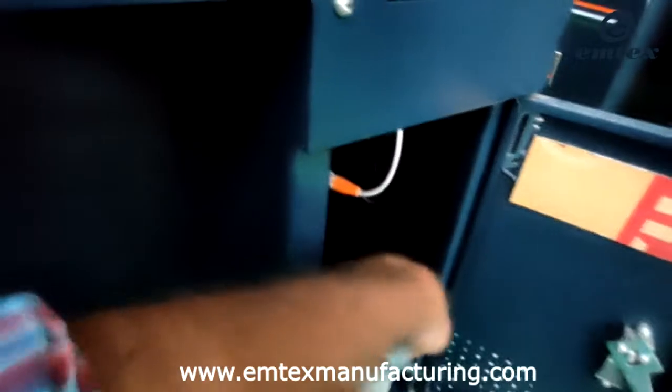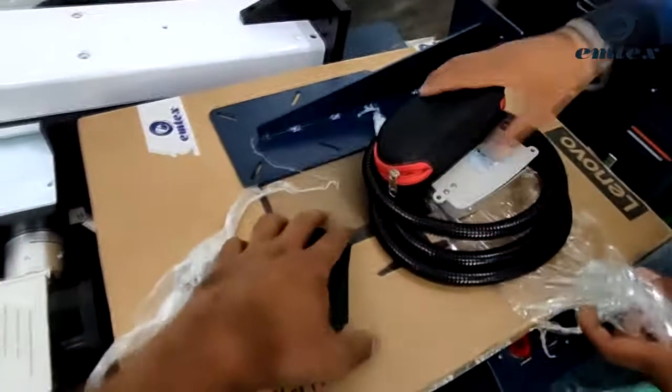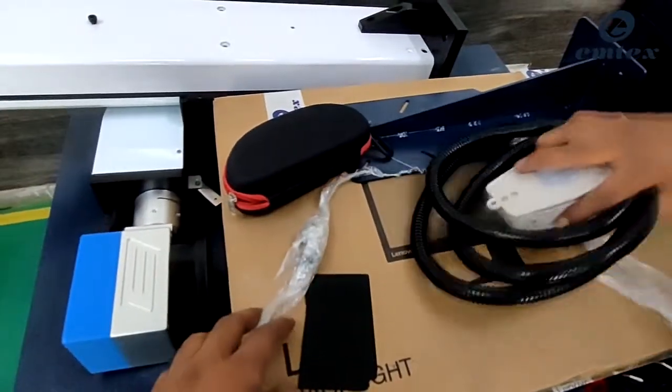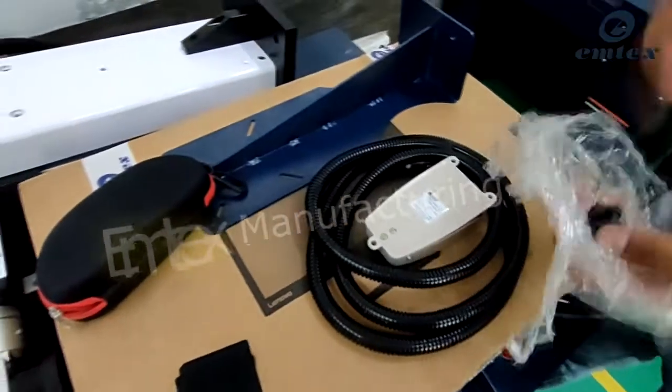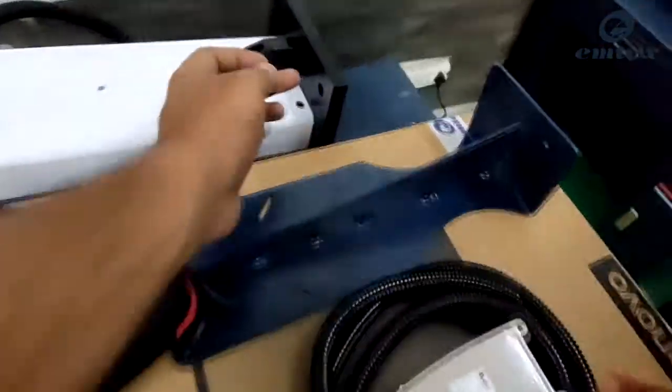There are some supplies present in the machine as shown in the video. This consists of the following things: a paddle switch, safety goggles, black aluminium cards, and some bolts. We are going to use M6 bolts to set the vertical assembly.